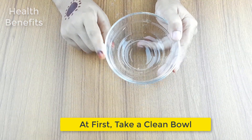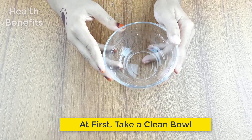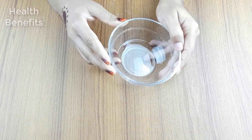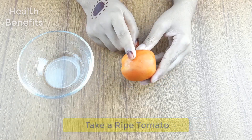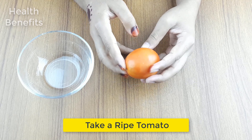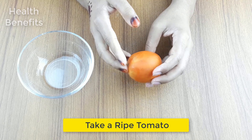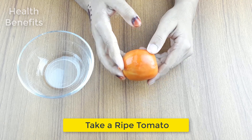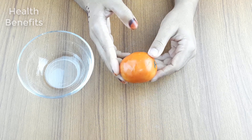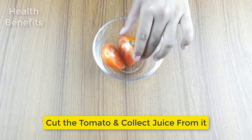At first, take a clean bowl. Then, take a ripe tomato. Cut the tomato and collect juice from it.